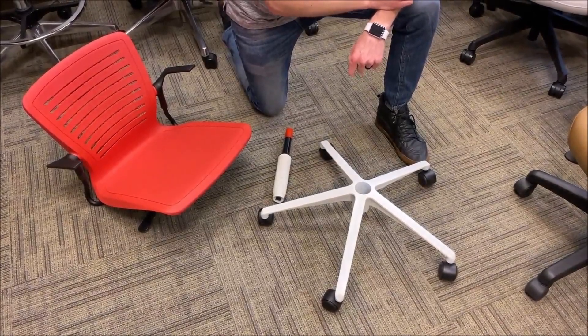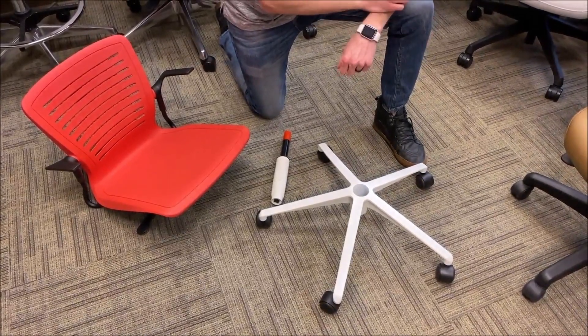The majority of our chairs come ready to assemble. I wanted to show you a quick video on what that actually means.